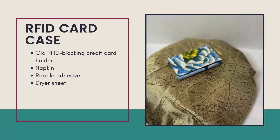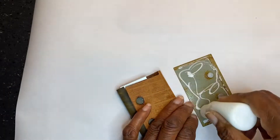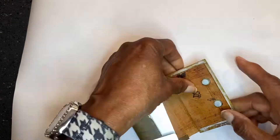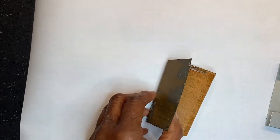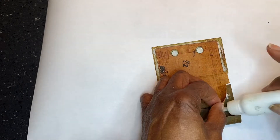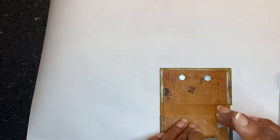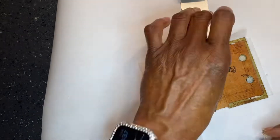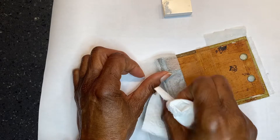The supplies needed include an old RFID credit card holder, a napkin, reptile adhesive, and a dryer sheet. I had to take it apart and remove the ripped and torn parts before I could put it back together again. The inside material was glued to the metal pieces during reconstruction.